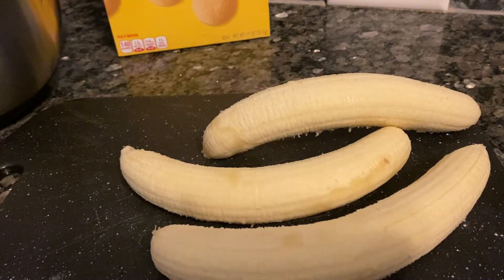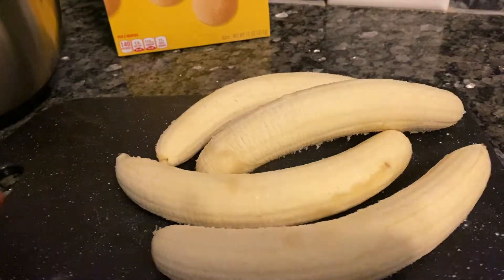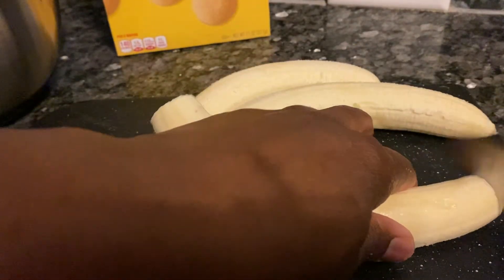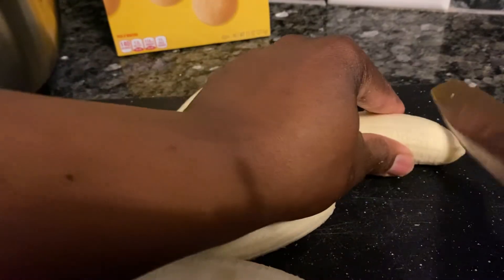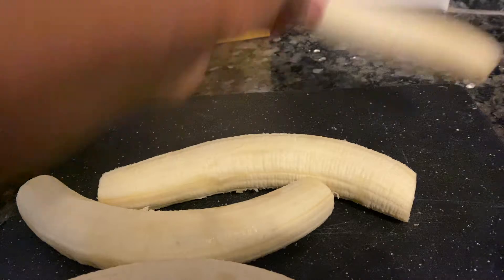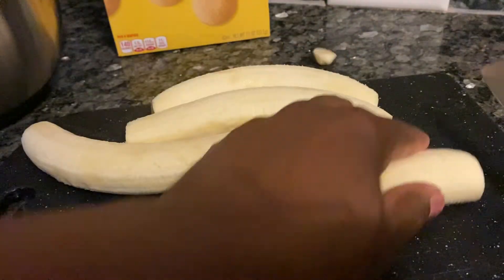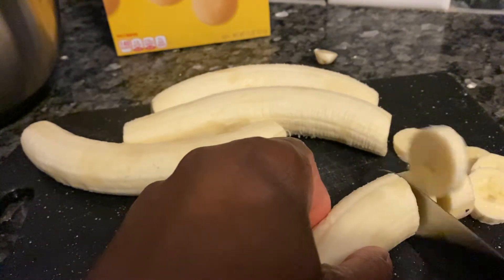I can't tell the difference, to be honest. I think if I told him I made it with whatever brand, he wouldn't know the difference. But I make it like he likes it. I just cut the little tips off my bananas — you don't have to, it's just what I do. And I'm cutting these things literally thin, because I don't like thick bananas.